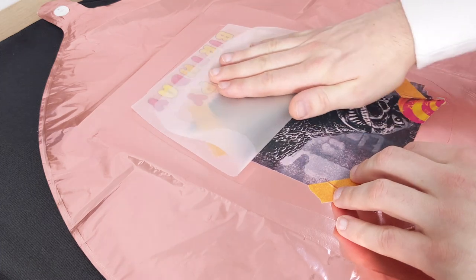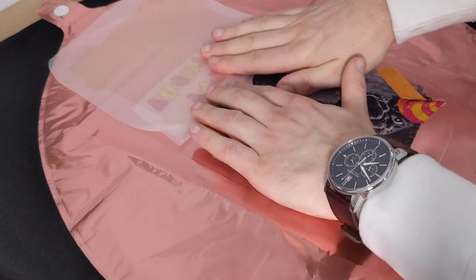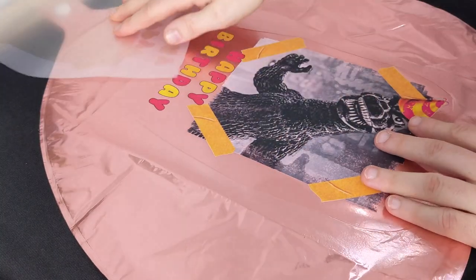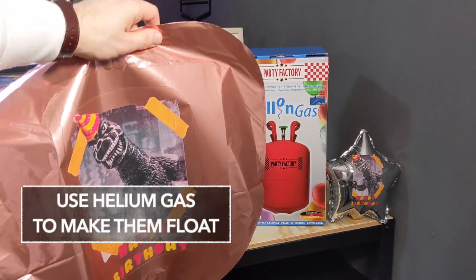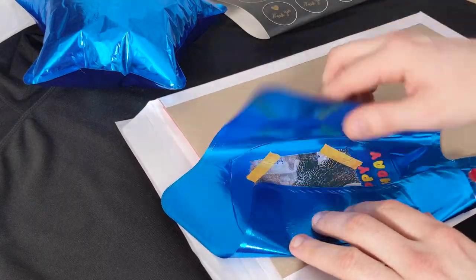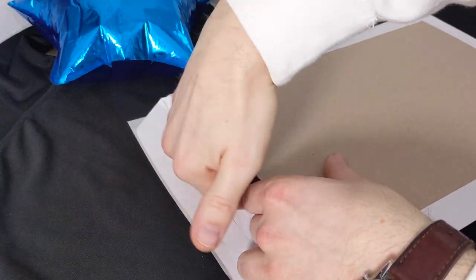With our larger transfers it's the same technique — just use two hands, push it down, roll it off, nice and smooth. If you want them to float later on, just use some helium balloon gas like here in the background and your larger balloons will float. Shipping your balloons is super simple — just fold them over carefully and stuff them in a cardboard envelope.